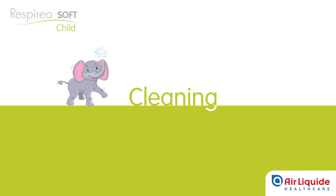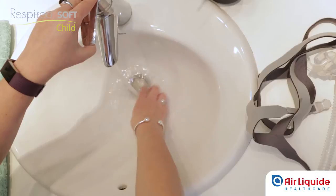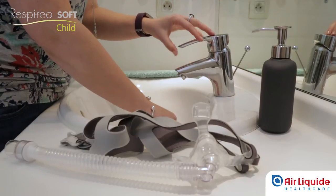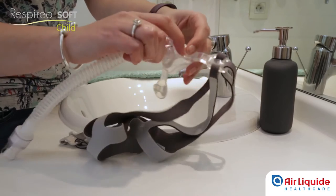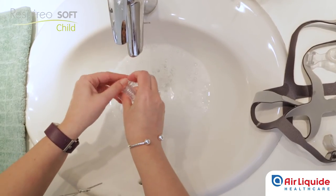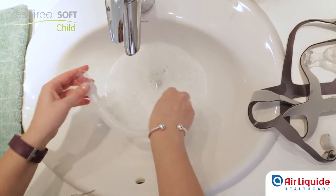Regular cleaning is recommended to ensure that the mask provides the best possible performance. Wash the mask and tube once a day using clean warm water and a mild soap. Start by disconnecting the tube, holding the mask in one hand and pulling the elbow joint with the other. Clean and rinse the tube, checking that the vents are completely clean and clear.